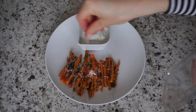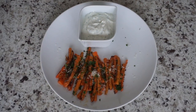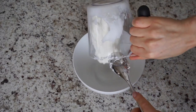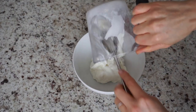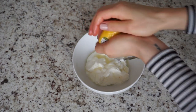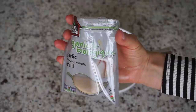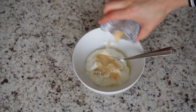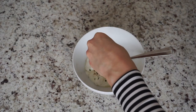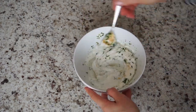Bake at 425 degrees Fahrenheit or 220 degrees Celsius for 25 minutes. When you take them out of the oven you can toss them in grated parmesan cheese and chopped parsley like I did. And now for the dipping sauce: add one cup of Greek yogurt, the juice of half a lemon, salt and pepper to taste, about one tablespoon of garlic powder, and about one tablespoon of chopped parsley. Mix everything together and refrigerate or serve right away.